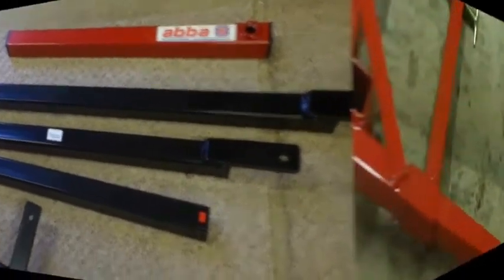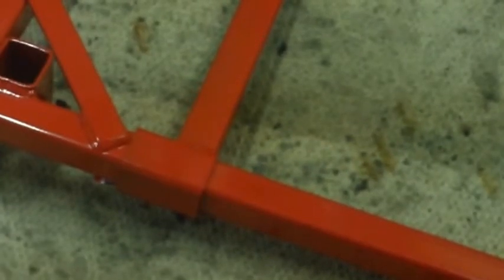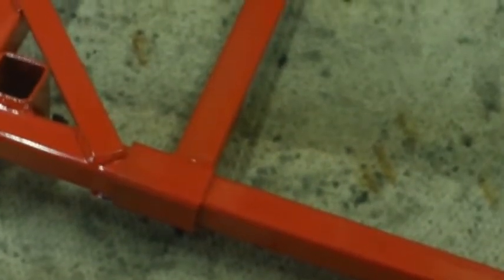Let's see if we can't find the instructions. Right, back again. This is the remainder of the first box, so basically I've unwrapped it all now. Any of you who have got one of the other superbike stands will recognise this - it's very similar.